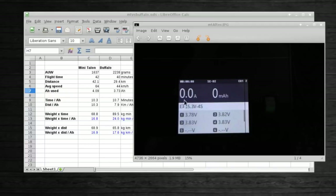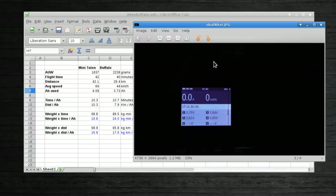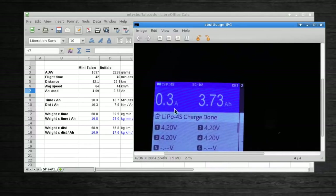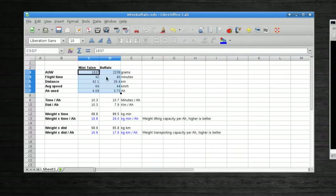The flight footage isn't very exciting, so let's jump straight to the results. Looking at the cell voltages after each flight and charging back up: the Minitalon battery took 4.09 amp-hours to recharge, and the Buffalo took 3.73 amp-hours. This shows the OSD voltage cutoff was slightly different between them, which is why we can't just use voltage as the measurement — you need to look at the amp-hours replaced when charging.